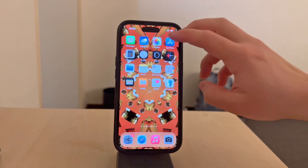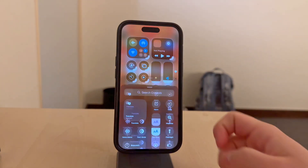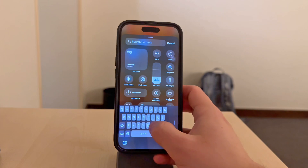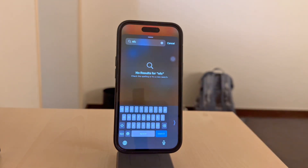There used to be, however, in the older versions of iOS, a separate dedicated toggle for NFC tags, but Apple just removed it, and I think it's pretty good they did because it now works automatically on its own.